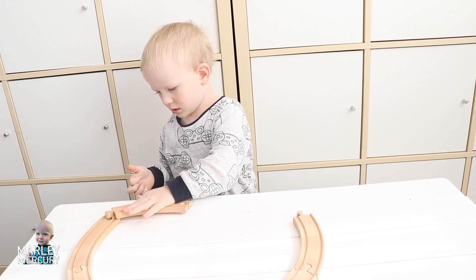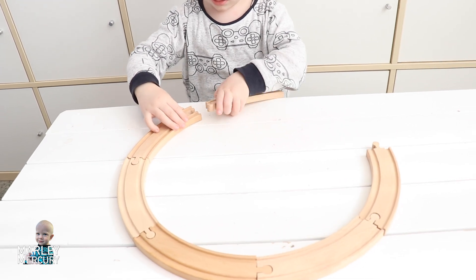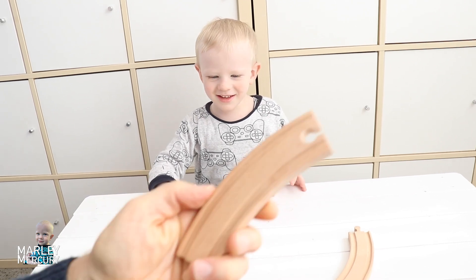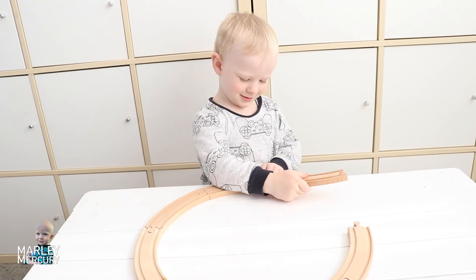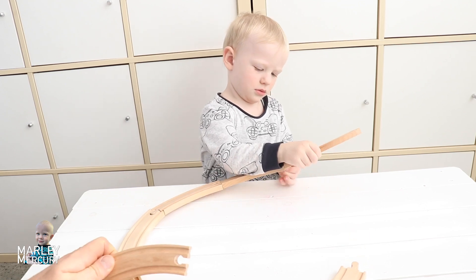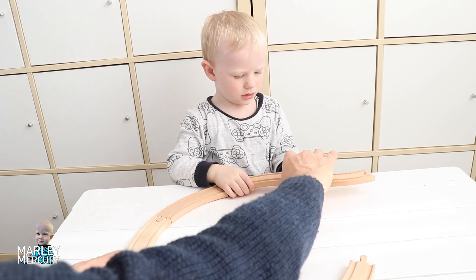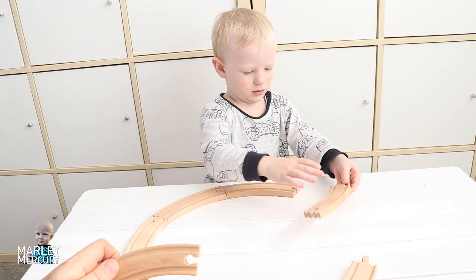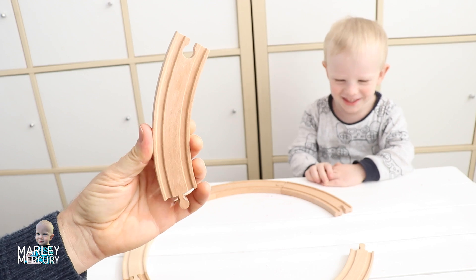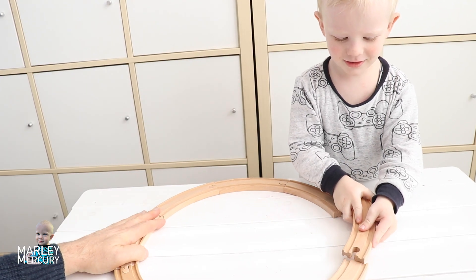Can you see the circle forming? Oh sorry, I have to move the camera — there we go. See the circle forming? Marley, you've almost made the whole circle! Here's another one, put it in. I think we might need one more. Turn it upside down. Just pull it out like that, turn it upside down. And we need one more — oh, we've almost finished our circle, haven't we? Let's put it in. There we go.